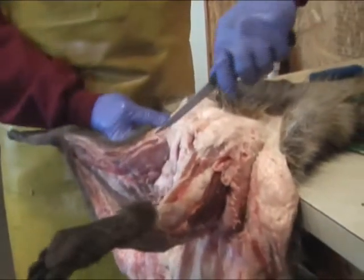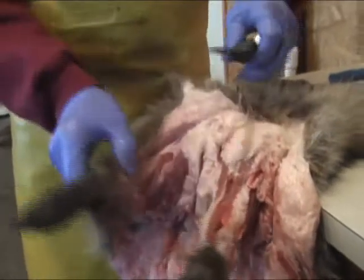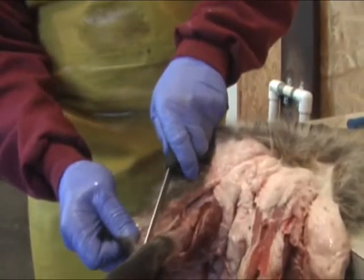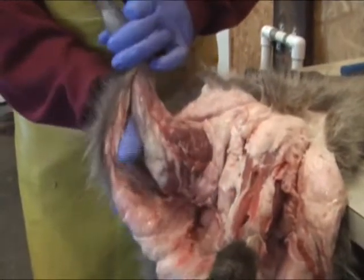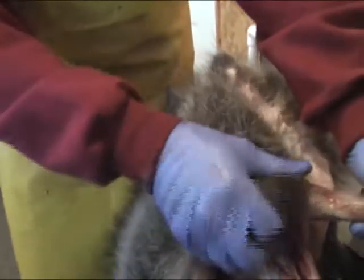Come over to this side — once again loosening up the membrane, come down the leg. Loosen up that membrane, get my thumb stuck through, free up the leg. Once again, push away from you and then pull down.